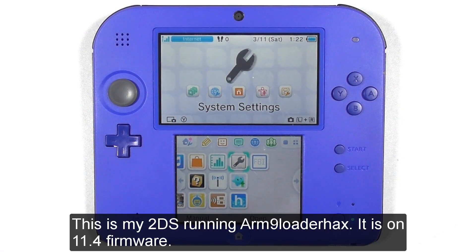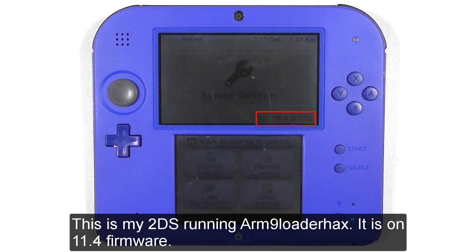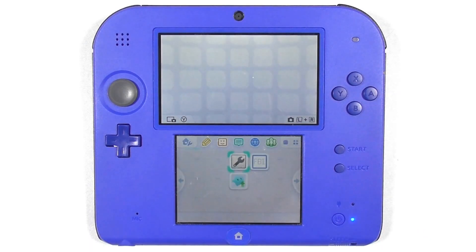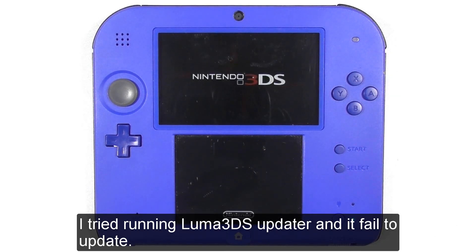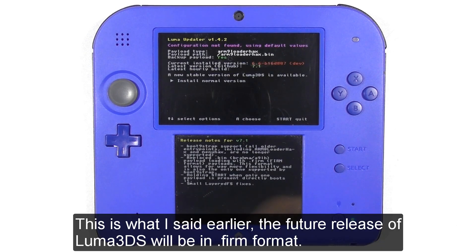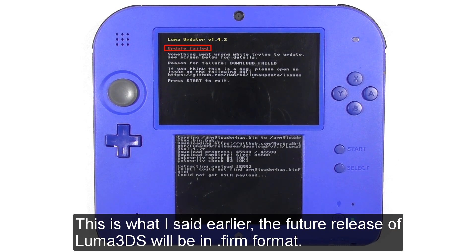This is my 2DS running ARM 9 Loader Hacks. It is on 11.4 firmware. I tried running Luma 3DS Updater and it failed to update. As I said earlier, the future release of Luma 3DS will be in .firm format.